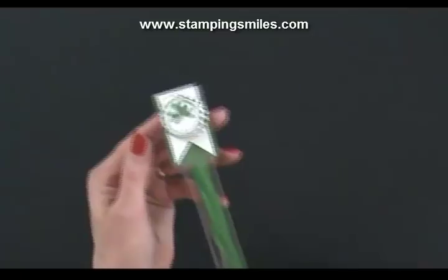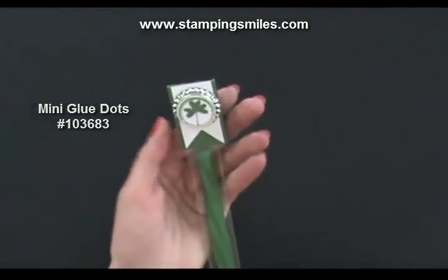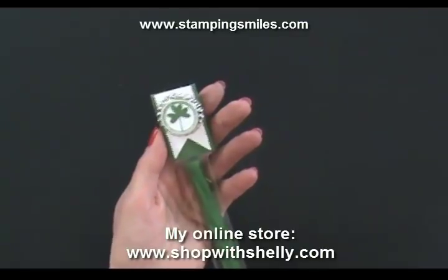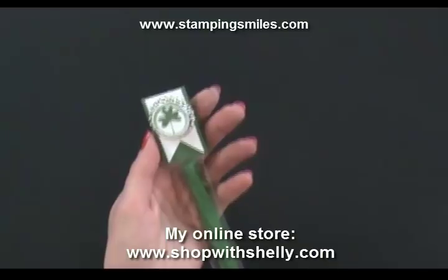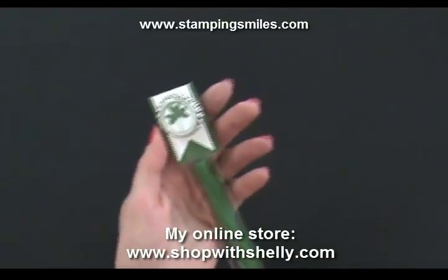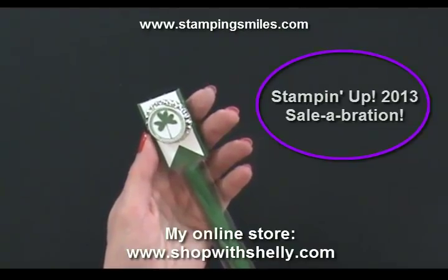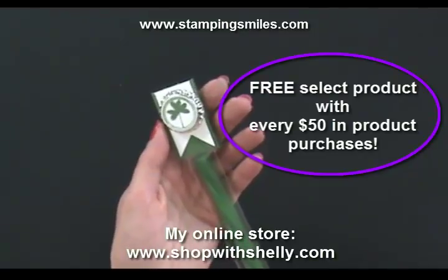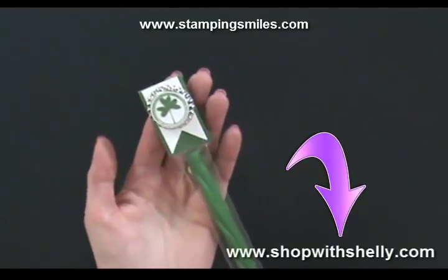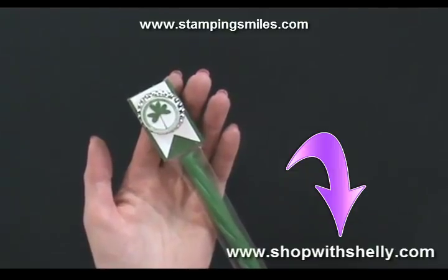Here we are with the finished project — how cute is this? I attached the soda pop top with mini glue dots and it's holding really well. If you'd like to make these for St. Patrick's Day, go to my online store and order any of the products you don't have yet — stamp sets, soda pop tops, anything you'll need. What's great is that through March 22nd it's still Sale-A-Bration, so for every $50 in Stampin' Up! products you order, you get to pick absolutely free one of the Sale-A-Bration products — stamp sets, a punch, designer paper, and ribbon. Go to my online store now, order the products you need to make this project, and get yourself a little free something. I'm also going to send you a handmade card in the mail to say thank you for placing your online stamp order with me.